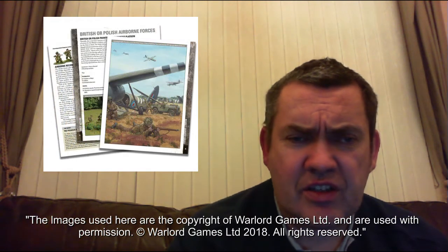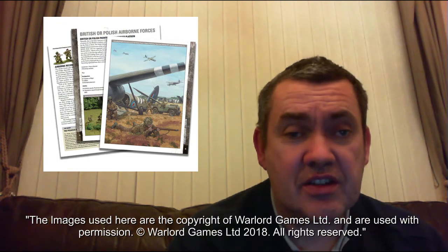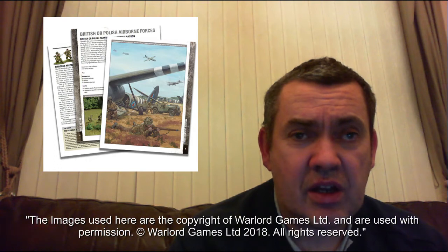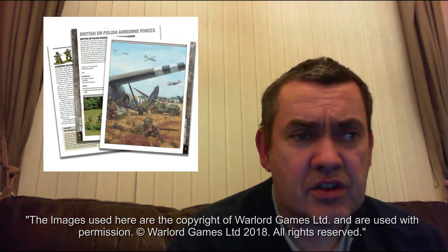There's also an interesting thing called Going Solo. I wonder if that's one-player games? That'll be interesting. There's also a section on Legends of Market Garden, so obviously it's going to cover prominent characters and rules for them. That should be good.